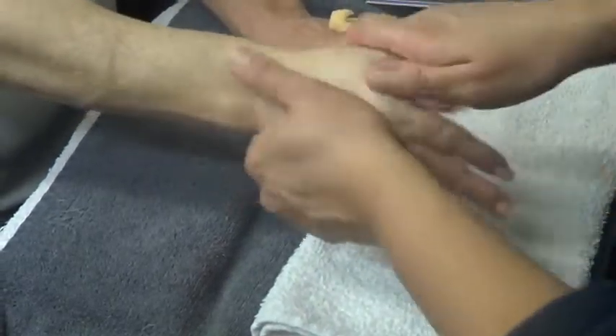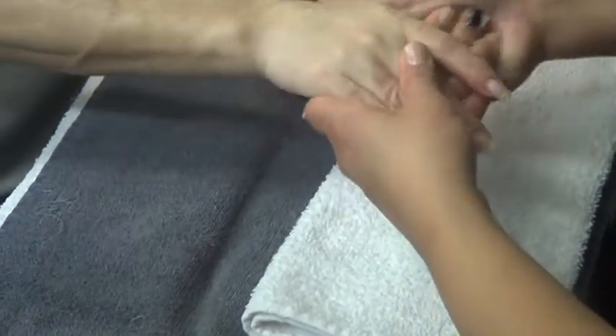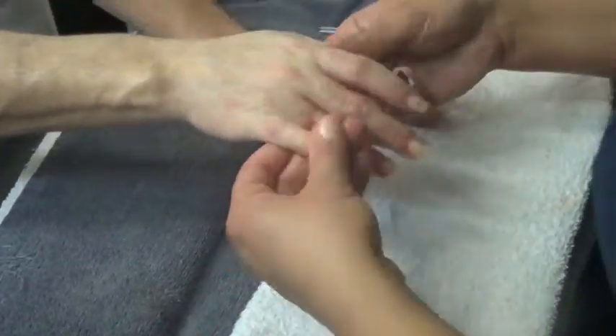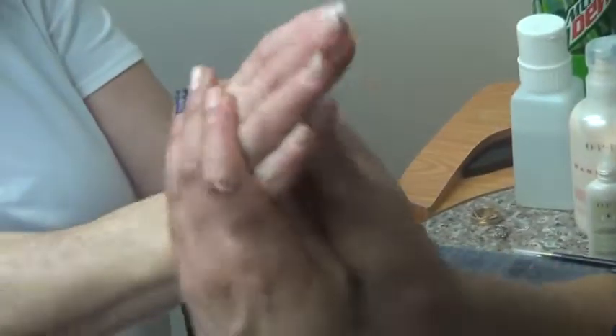So now what I'm going to do is I'm going to scrub her hands, and this is the same way that you would do your massage. I really get into the cuticles because some people have dry skin up here. I do sometimes because I work with a lot of water, and those hand sanitizers and stuff. And you're going to do their palms the same way.